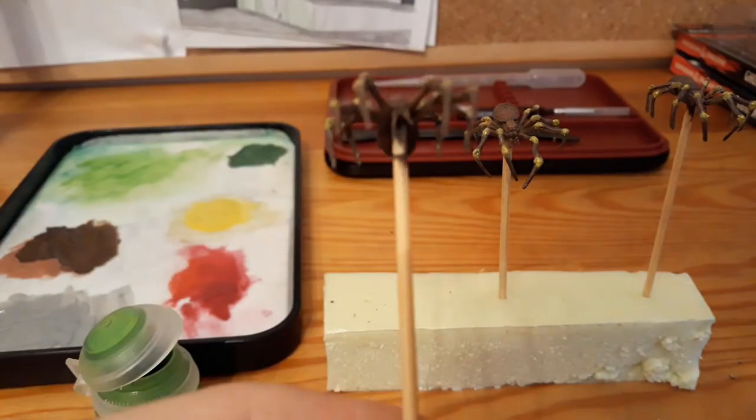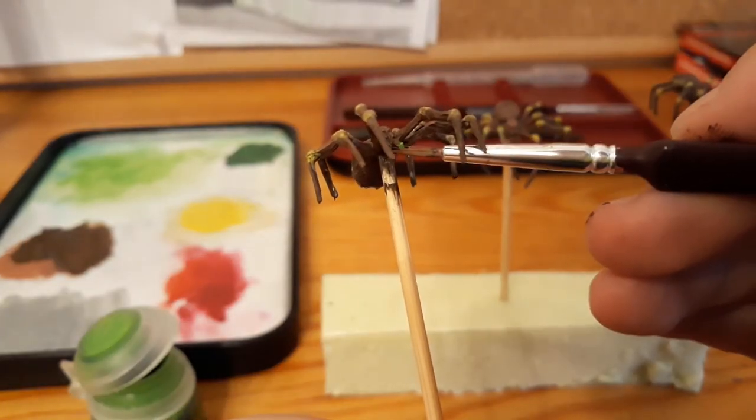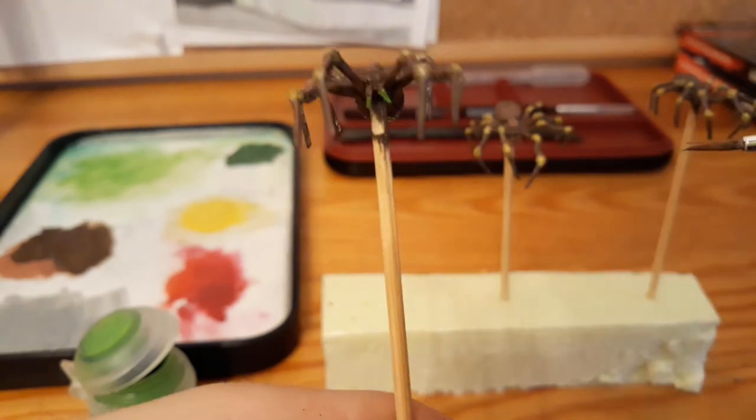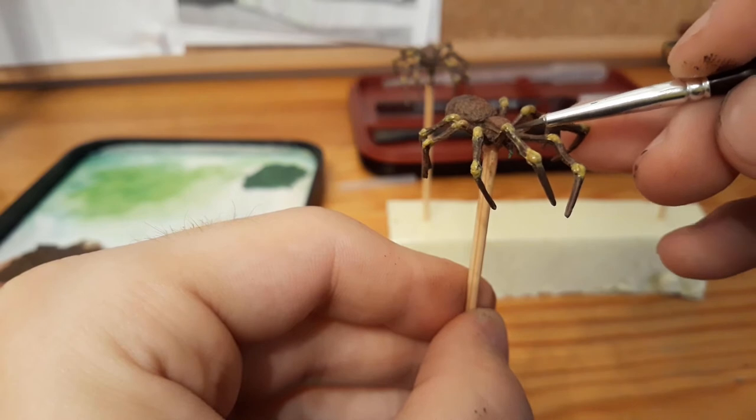Here I will use a little bit of a finer brush to give the spider some details. I'm going to give it green venom fangs and red dots as eyes.